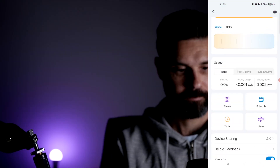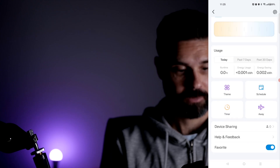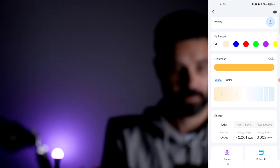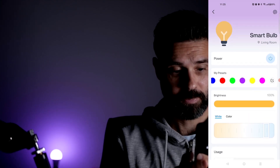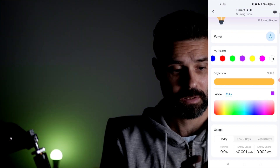You can see how long it's been running. You can set it to a schedule, set it when you're away, or use a timer — pretty cool. You can also see the energy usage and track how much it has been using. You can also do a color wheel to select the exact color you want.